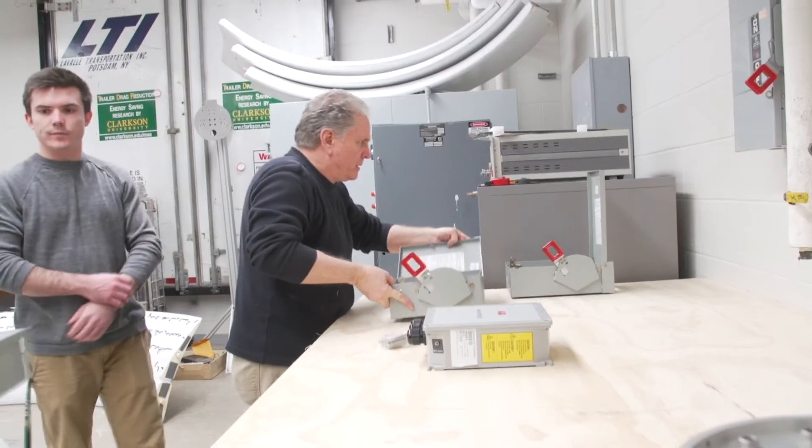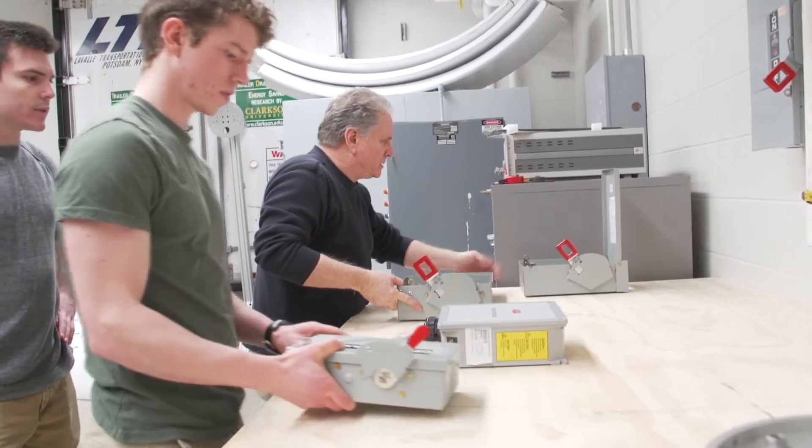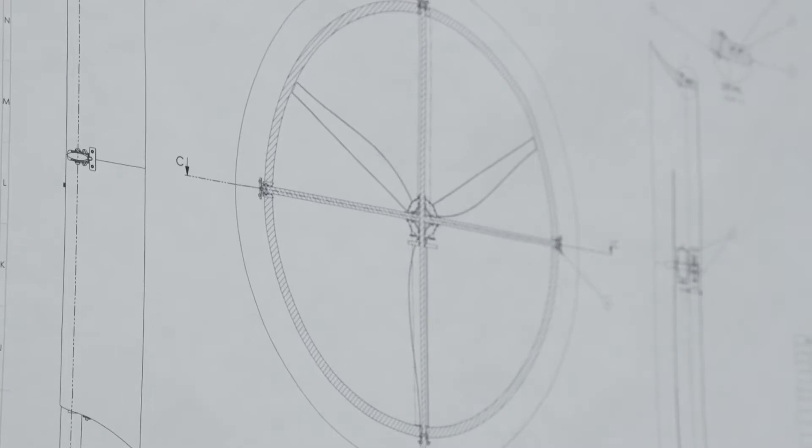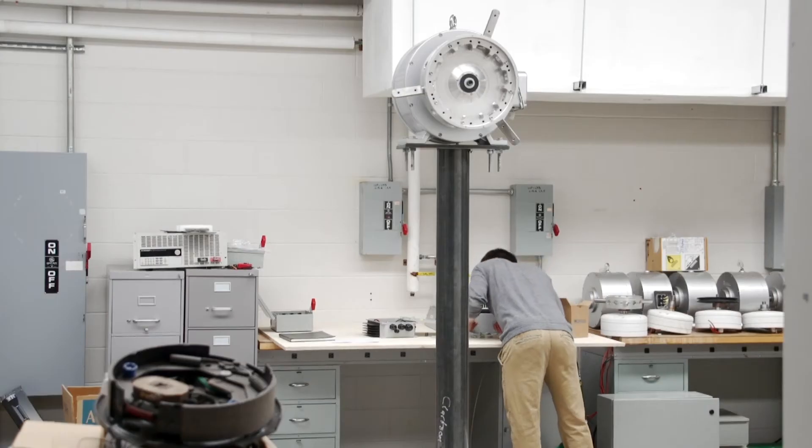I think it's a big part of my education because it's not something I'm going to be able to learn in the classroom. This is a very unique experience that I'm very lucky to be able to participate in. I'm learning a lot about the design process, as well as all the steps of good engineering design.